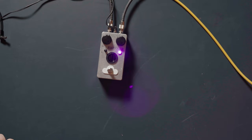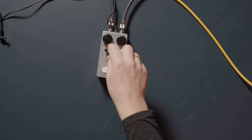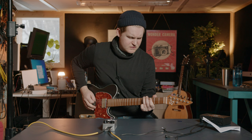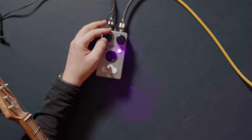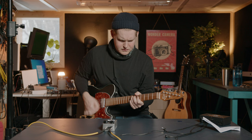Let's try to tweak the knobs. Volume. Fuzz. Oh — guitar solo.